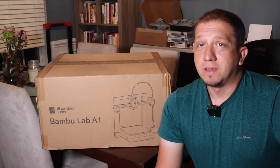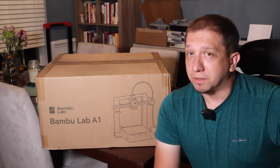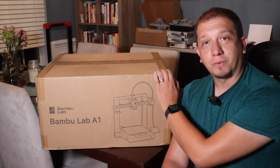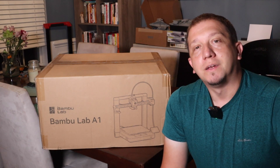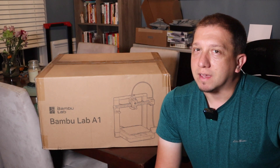Lots of bells and whistles. AMS compatible, which I'm going to put an AMS on this one — we're going to show that here in a little bit. I've already put my AMS lite together, but we're going to get this out of the box. We're going to take a look at its fundamental features, talk about what I like, what I don't like about the machine, and then I'm going to take it out for a test print.